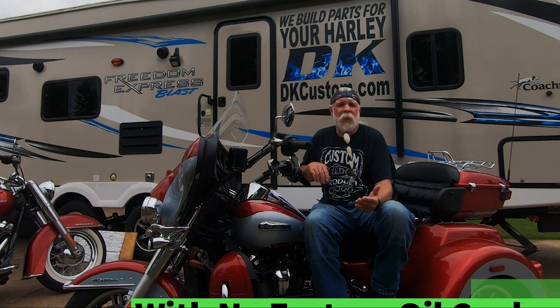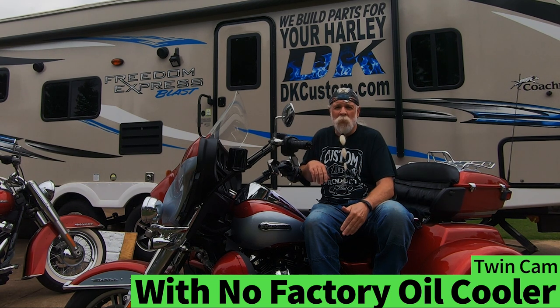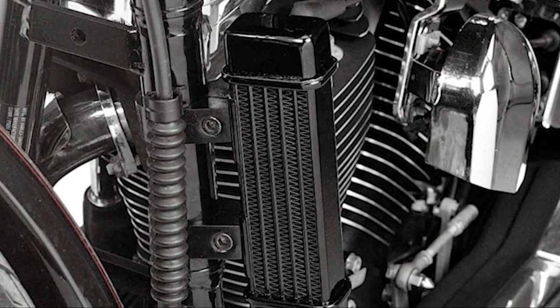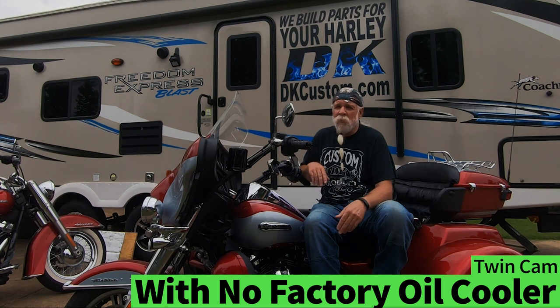The next situation covers twin cams that have no factory oil cooler. There are a lot of instances where this occurs — on soft tails with ABS, Harley used the space where they'd normally put the oil cooler for the ABS module. In those situations you can do a low-mount oil cooler with or without a fan, or a side-mount oil cooler with or without a fan. Adding an oil cooler to bikes set up like this can yield anywhere from a 20 to 40 degree drop in oil temperature. Definitely, if oil is running over 230 degrees, you want to add an oil cooler.